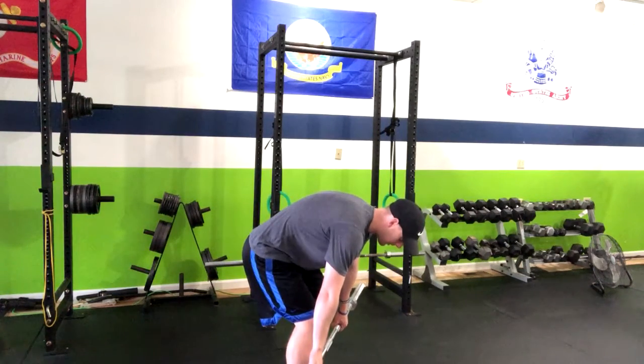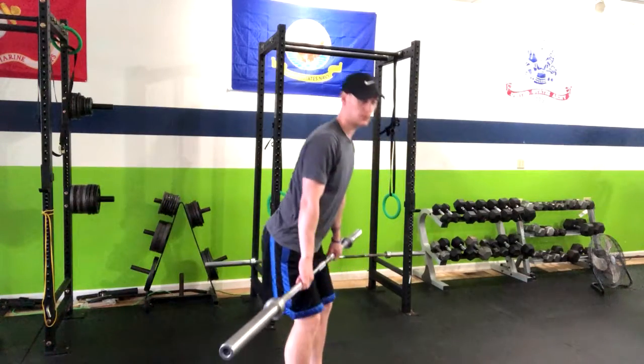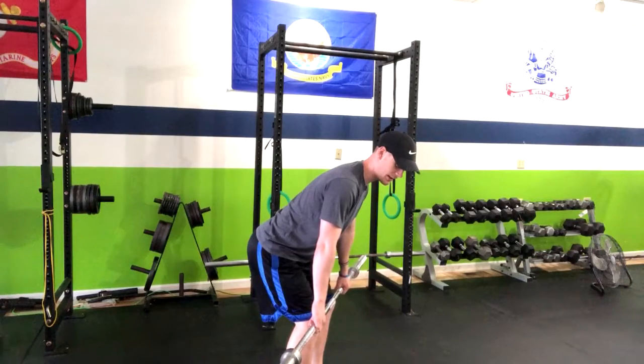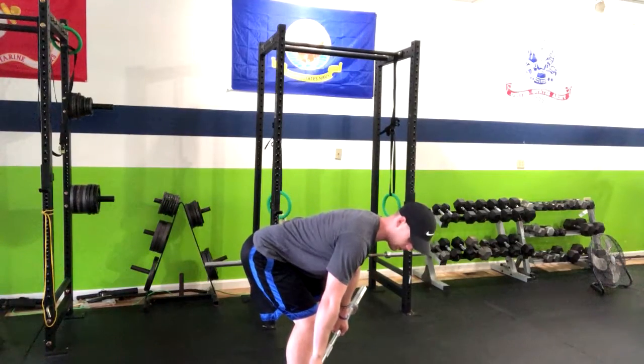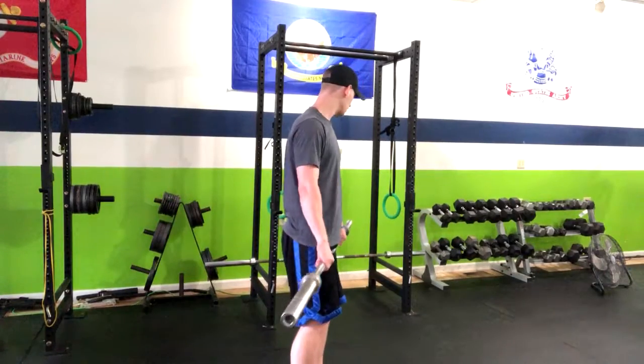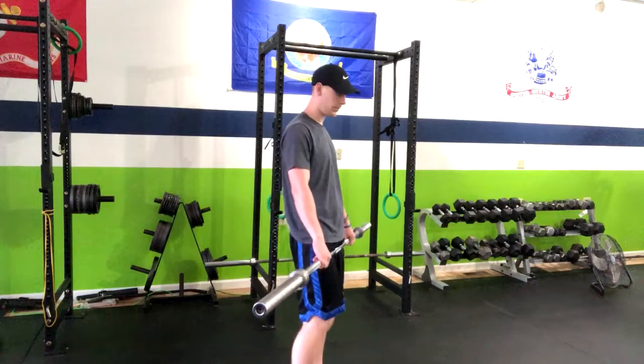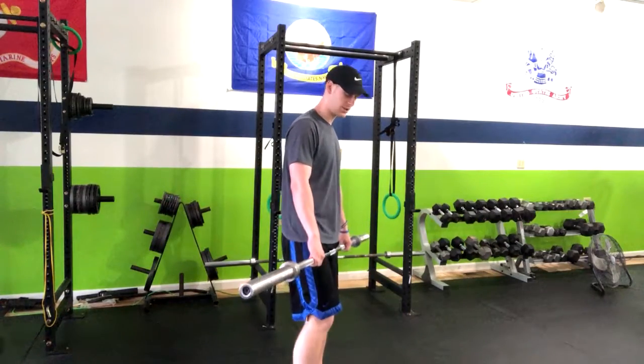The key here is we don't want to have a rounded back. We want to be nice and straight, and depending on how flexible you are you might have to be higher up to do it with a straight back. If you're mobile enough you can come down lower, but find what's going to work best for you. You can also do this out of the barbell rack — that's a great option if you're just getting started with this.